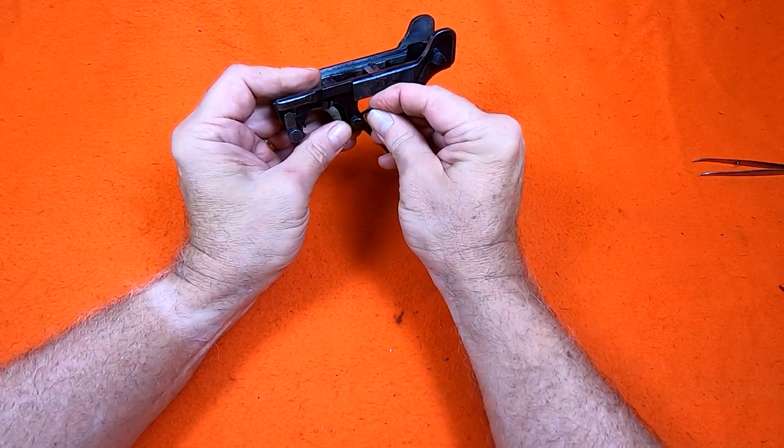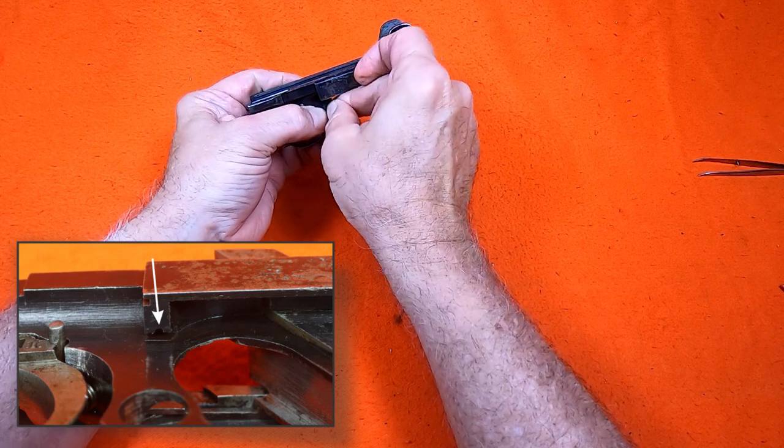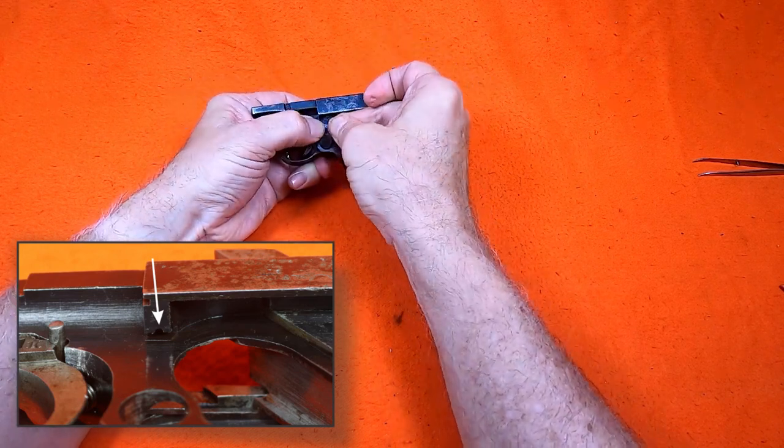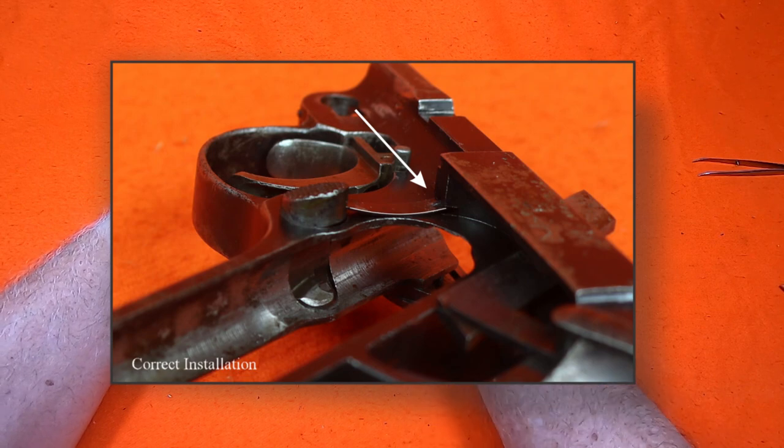With the catch held in place, I slide the spring into the slot and then press and rotate the spring so that the dent in the spring fits into this indentation in the frame. When done, it should look like this.